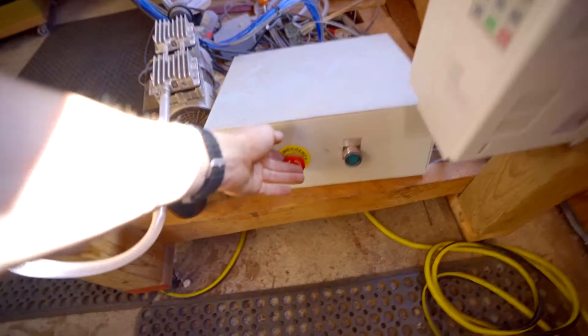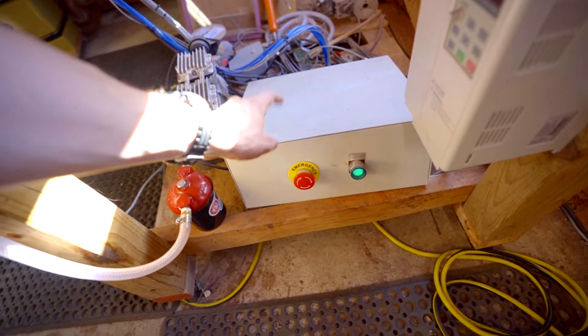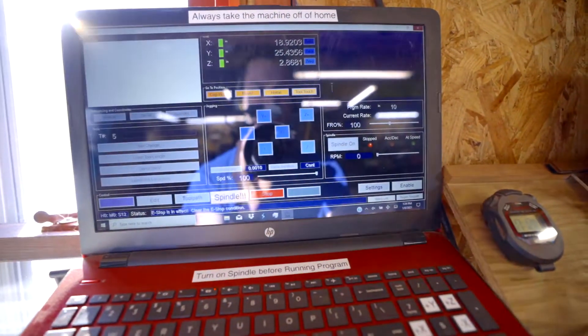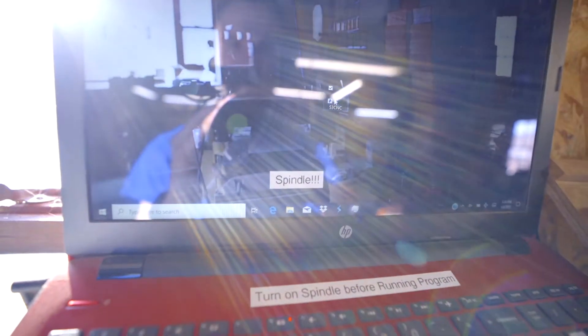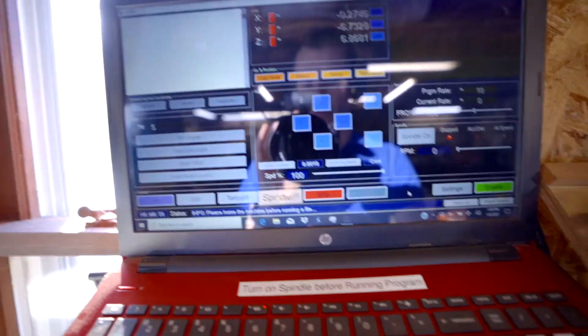First thing we do — turn on this control box. This is what sends all the code to the machine from the computer. This thing has timed out because you have to have this box turned on before you open this program. So we'll go here and open the S3 CNC. This is our basic control board here.